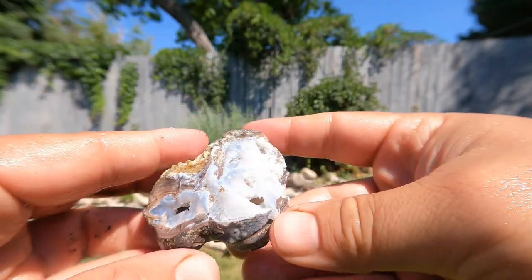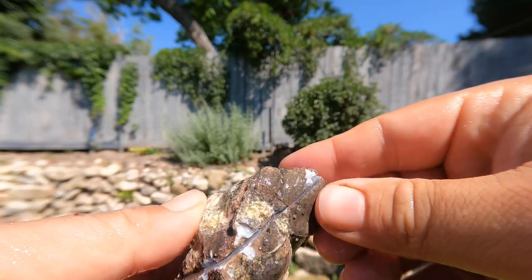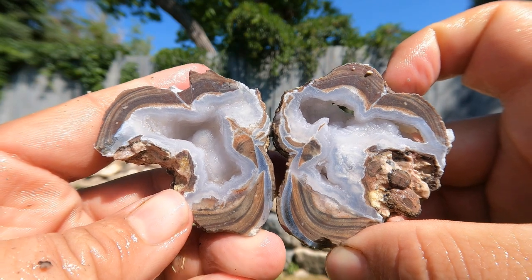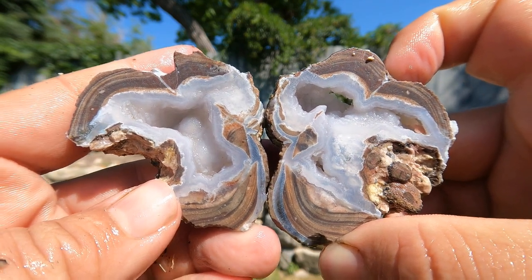Here we have another geode. It was already partially broken, but I figured there'd be more in it — and I was right. There we go. More Dugway geode — beautiful stuff.